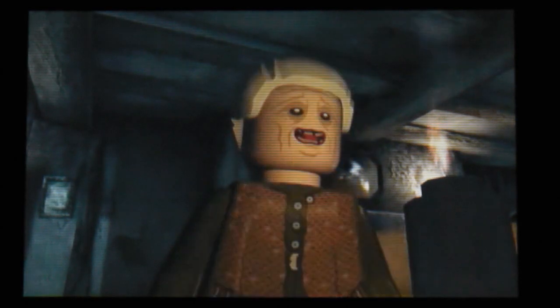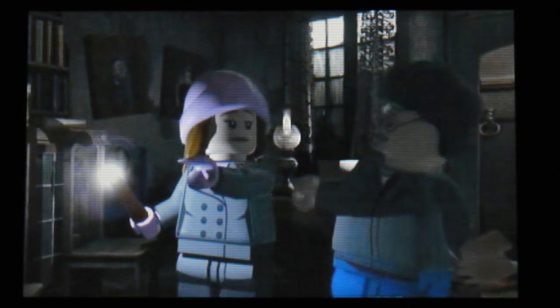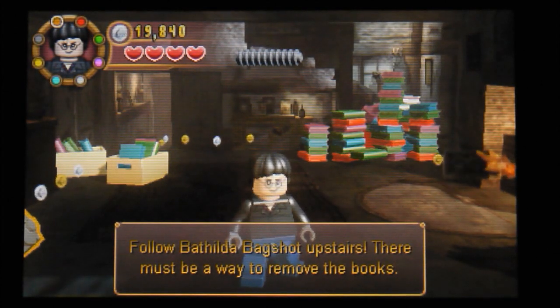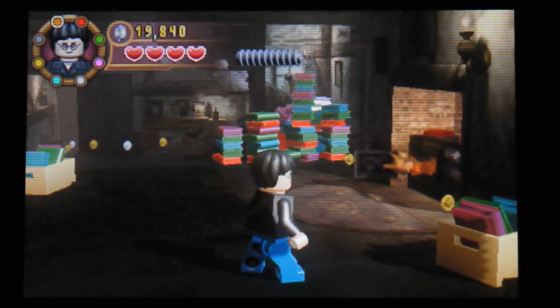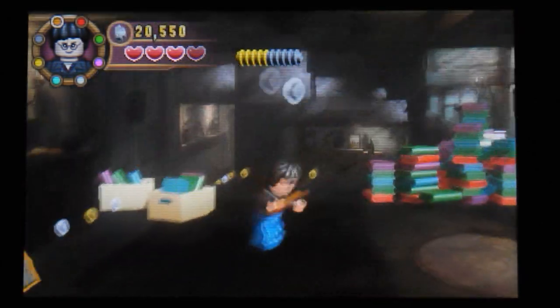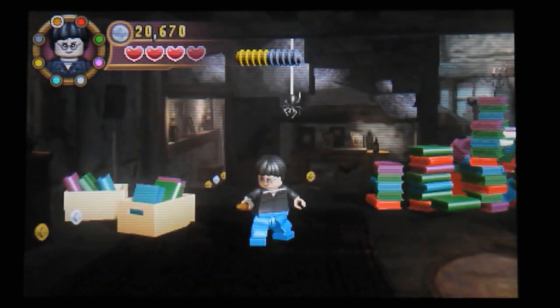Hi, this is Tim from the Latest 3DS Games, back with some more Lego Harry Potter on Nintendo 3DS. We're straight into a cutscene. We've got to follow Bathilda upstairs - I'm sure I can do that. Whoops, maybe not. There's a bit of a spider there.